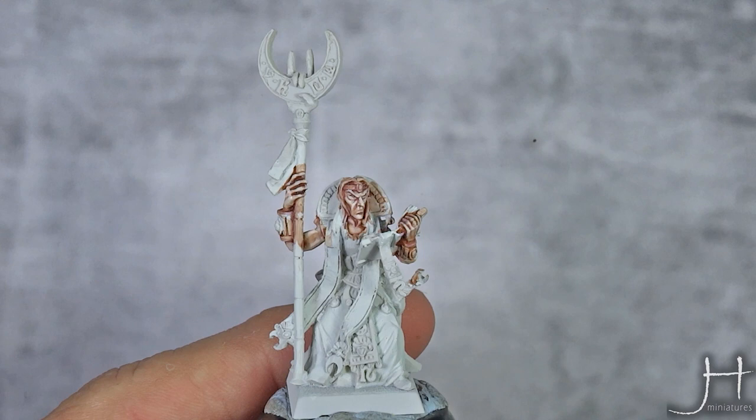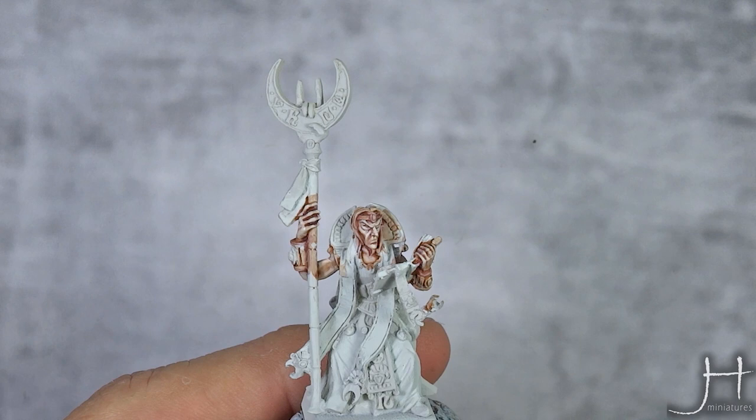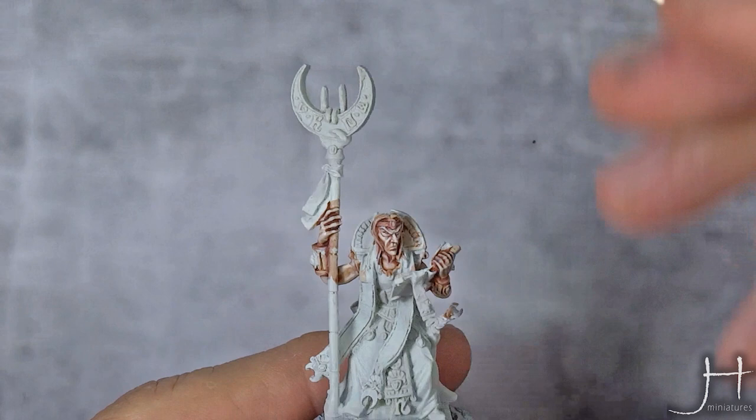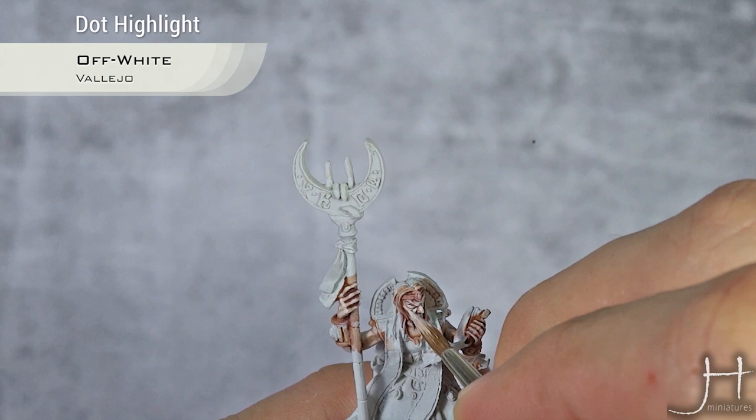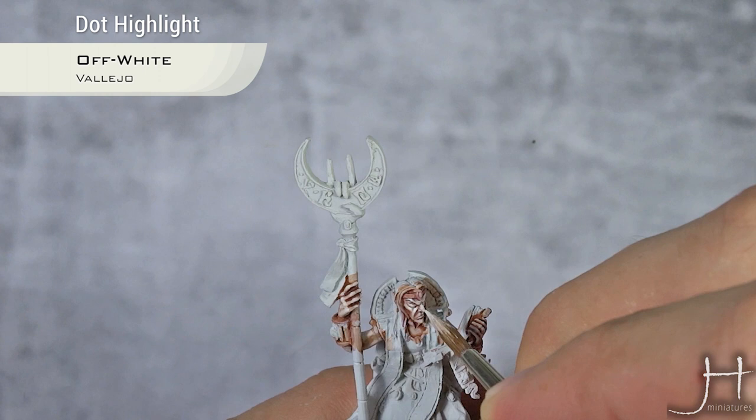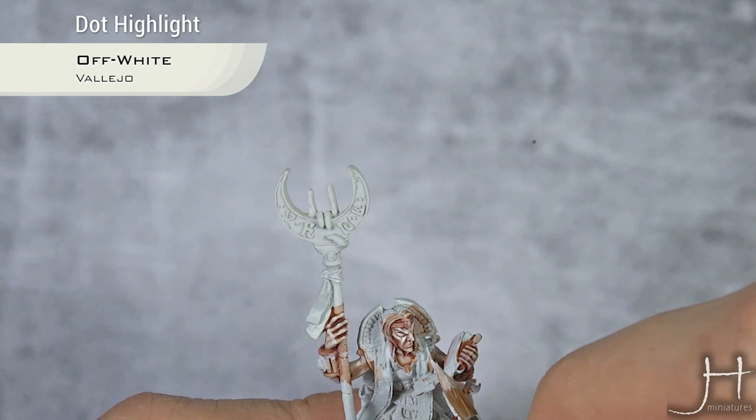We have our Light Flesh highlights now dry, and for our last highlight I'm going to use Off White from Vallejo Model Color. This is a very extreme highlight, used very sparingly, just in the most raised areas — for example, the top of the cheeks, top of the eyebrows, and I like to do one on top of the nose and one at the bottom.